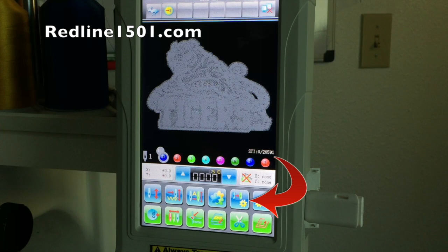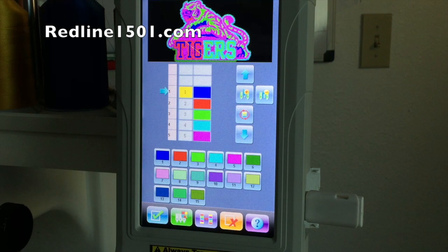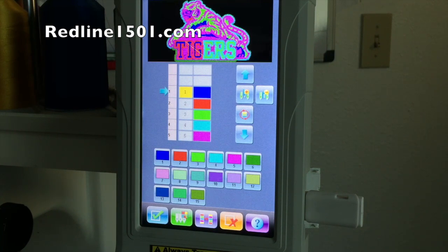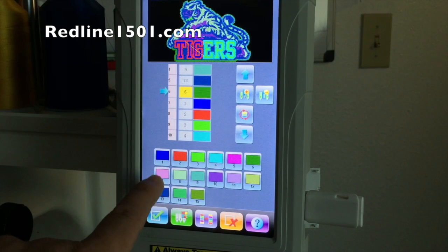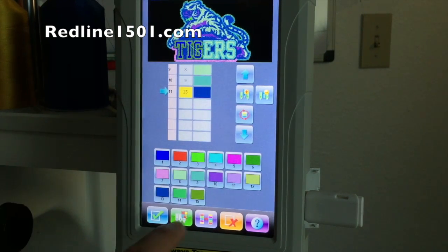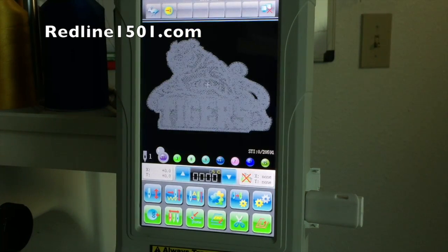Before we stitch, we have to set up the color sequence. Press the icon that has two needles with a gear. Now we have our color sequence — this shows our needles and every design comes with a color sequence. This design has 11 color changes, so I'm putting in colors randomly for now. Once I select my color sequence I press OK, and the color sequence has been set up.